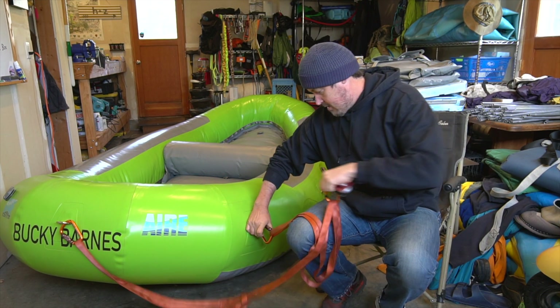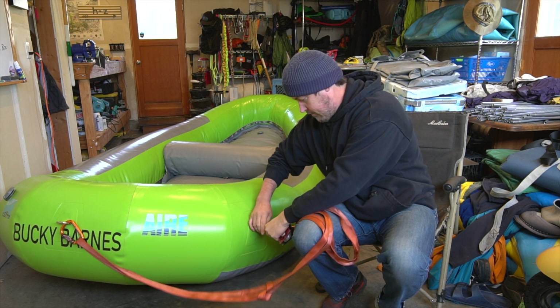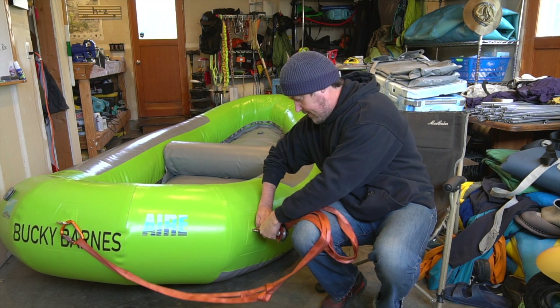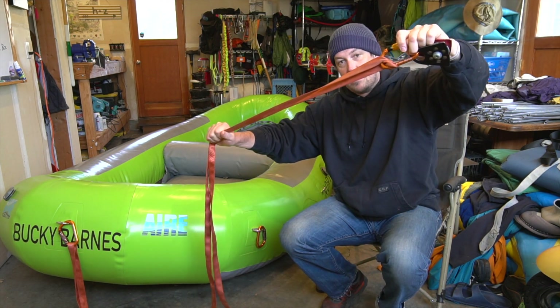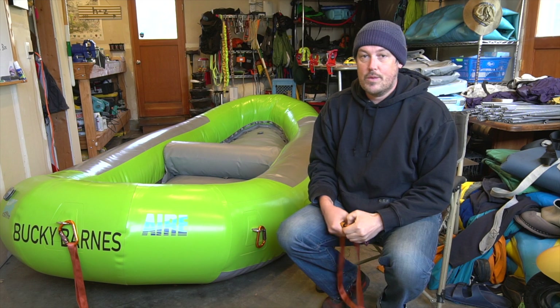Then if a D-ring pops and this whole system goes through, it binds like that. And so that's the reason we do the twist.